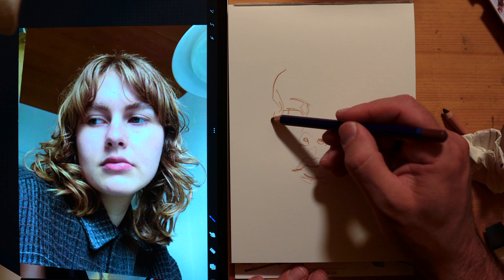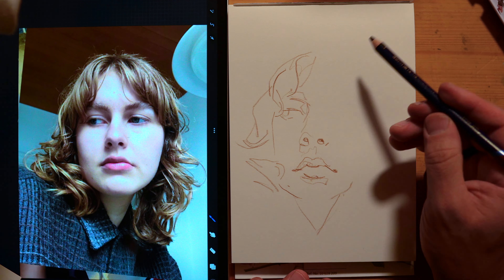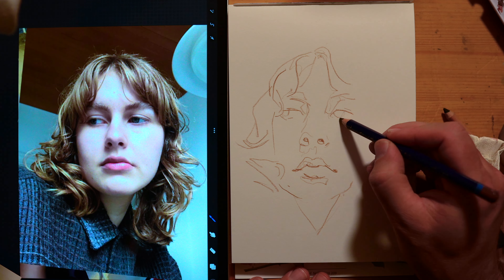I was recently asked if I'd be able to come and do some ten-minute sketches at an event, along with three other artists. There'll be four of us and we're going to have five hours to draw 130 people, so I thought I better do some practice.